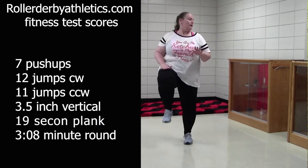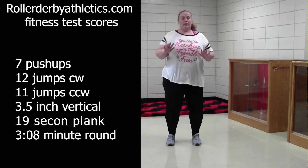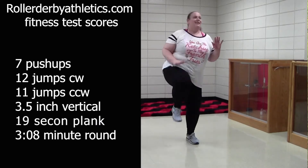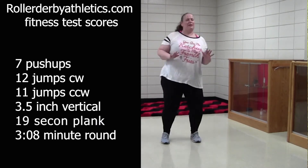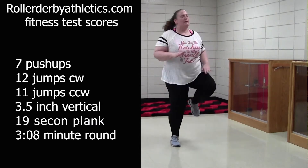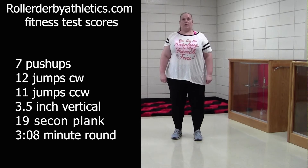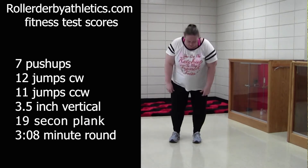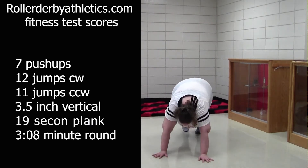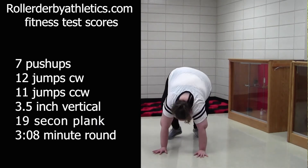If you want to check it out, you can check the links and also try the fitness test and see how you compare to at least the scores from a few years ago. I have never played derby, but I do love it. If you've never seen it, definitely Google it in your area and check it out. They are fun. If you like athletics, roller skating, makeup, anything — you probably find something to like at roller derby.